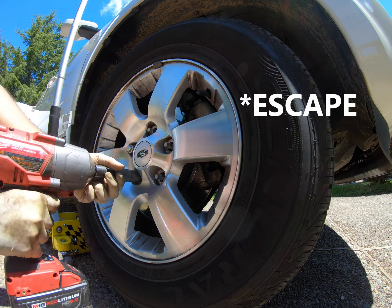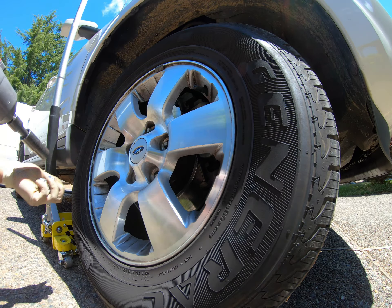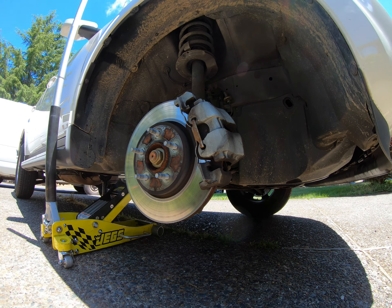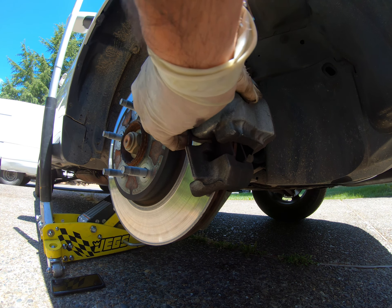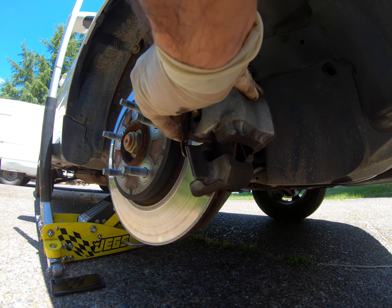Now let's get this wheel off. Here is this little clip — you're gonna want to squeeze inward and then pull out. Ta-da!